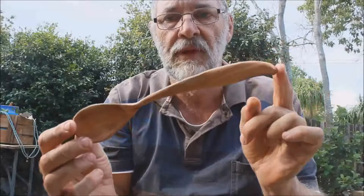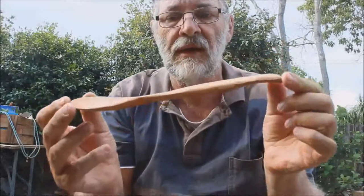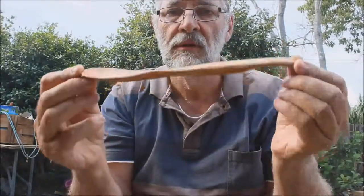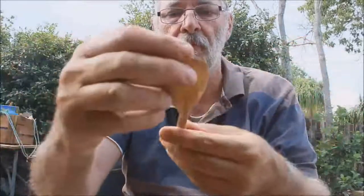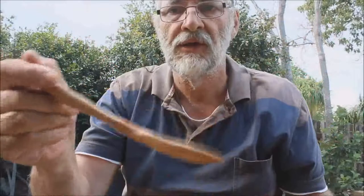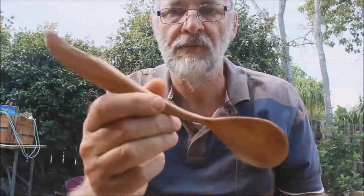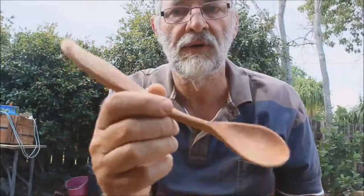So that's how that spoon ended up — it's a long way from being a typical symmetrical, neutral sort of a crank. But when it feels in the hand and you want to use it, it just works. So if you're carving spoons, just remember that really there's no right or wrong.